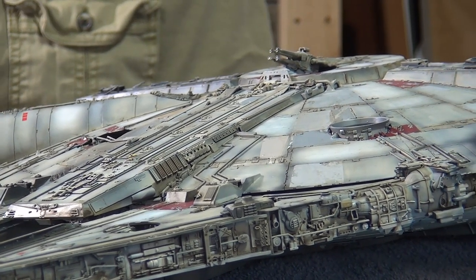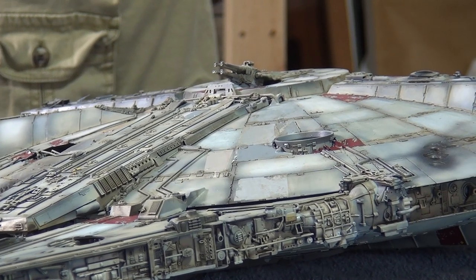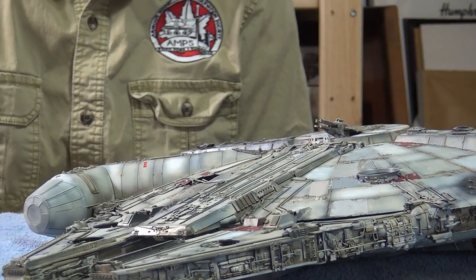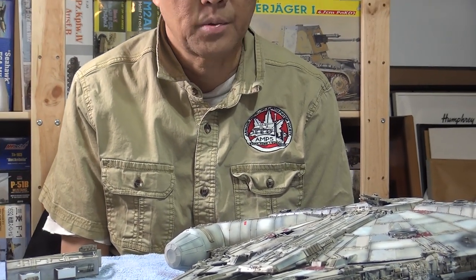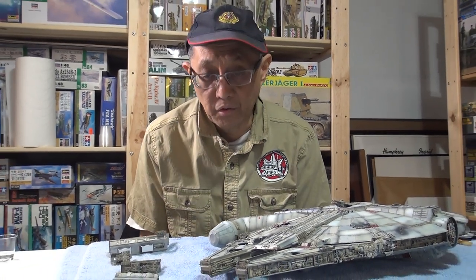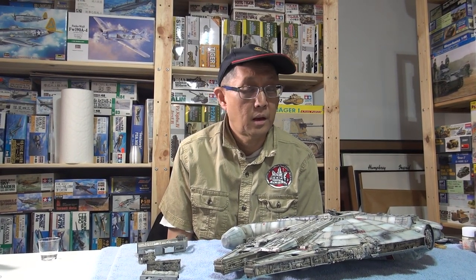So in this last episode, first of all, I want to go over some final weathering techniques with you. If you've been watching the previous episodes, I've applied the wash, and I might do a bit more today just to finish up some pieces. Then I'm gonna go on to some basic dry brushing. I know everyone knows a bit about dry brushing, but I do it a little bit different, and I'll show you the technique that I use.